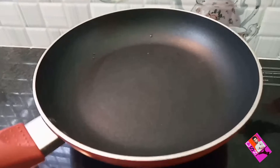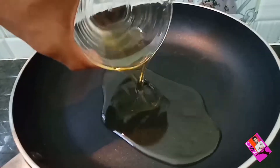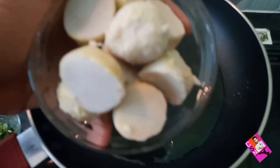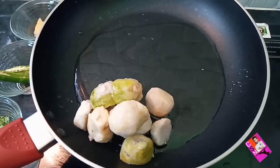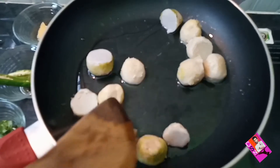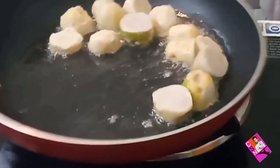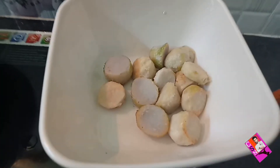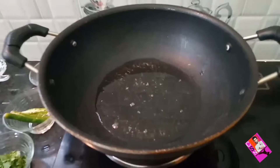Now take a frying pan, add oil in it. Once oil gets heated, it's time to add boiled kolokeshya. Stir it on low flame and fry it on both sides. Once kolokeshya gets dried, transfer into a bowl.